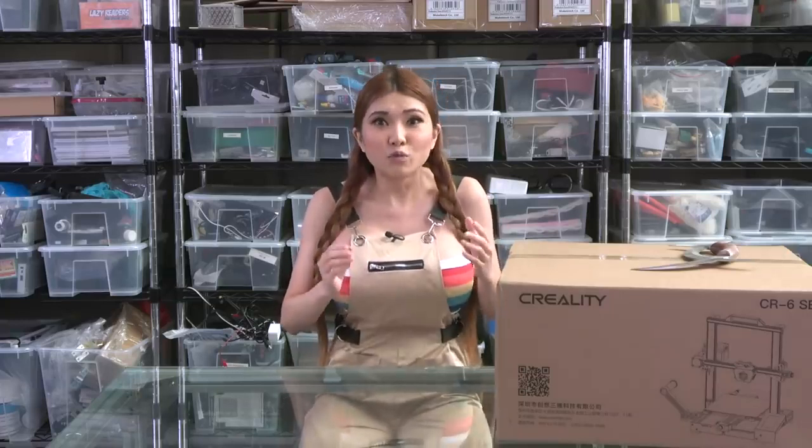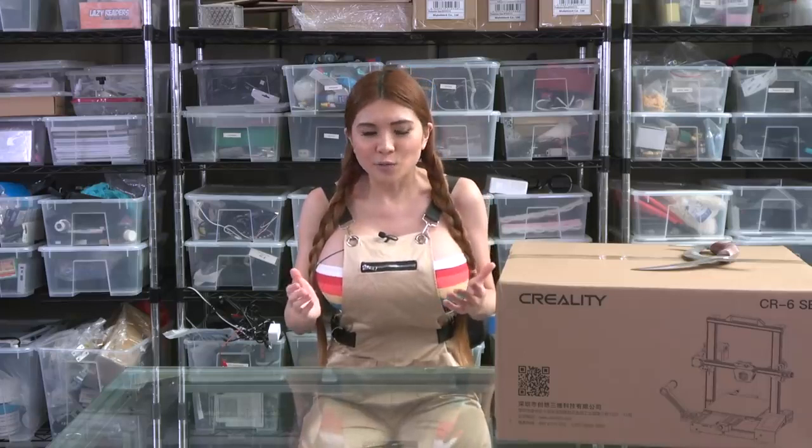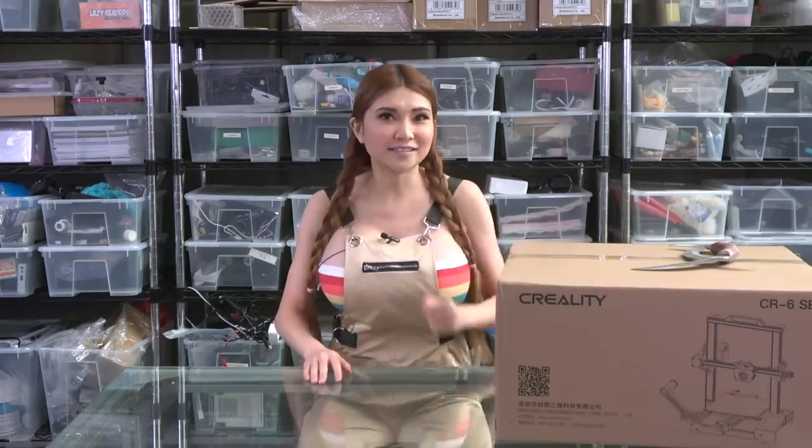I'm pretty skeptical — we've got some really amazingly creative folks in the 3D printing community and there isn't a lot they haven't tried already. So let's unbox this bad boy and see if it's as good as they say.